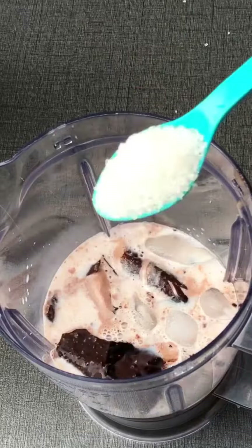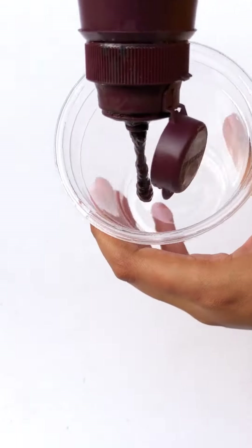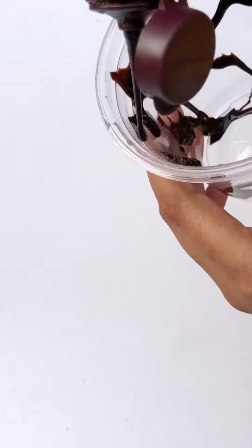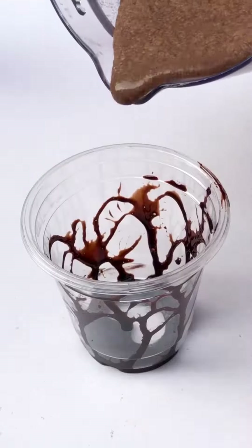After that, I blended it well. Then I added a glass — it comes from the bazaar. I put it in a glass with chocolate syrup. I added a big design and then added the Oreo shake.